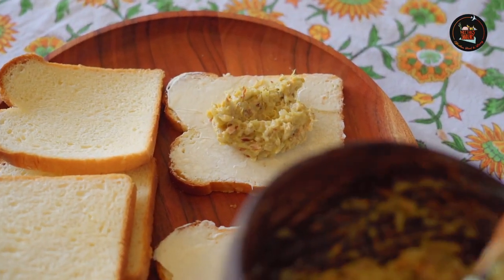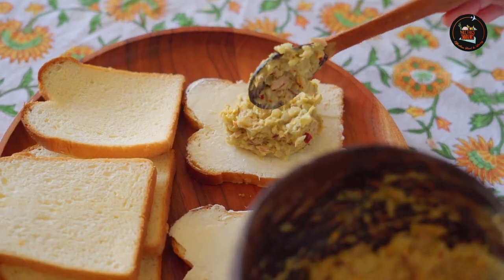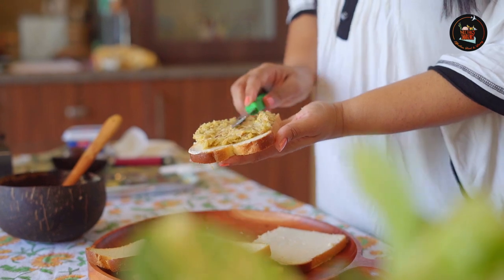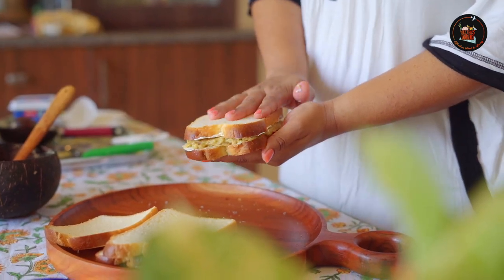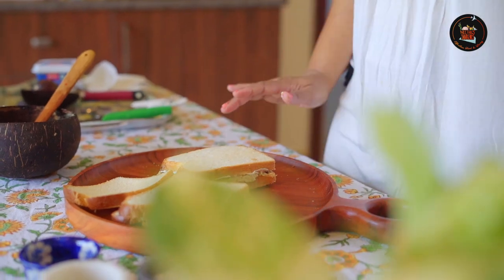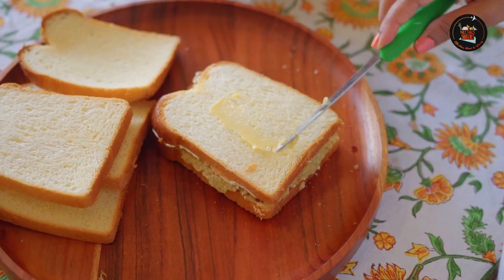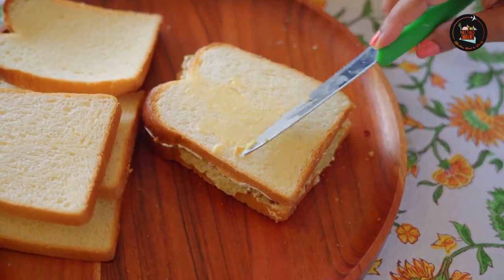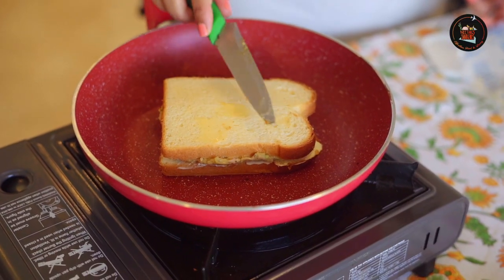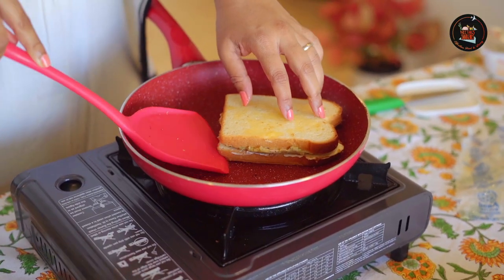Add a generous amount of the lovely avocado and tuna mix. Close the sandwich and spread a little bit of butter to give it a good golden color. Toast our avocado tuna sandwich, then spread some butter and flip to toast the other side.